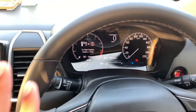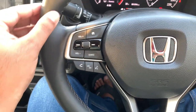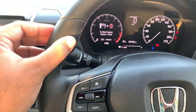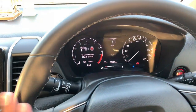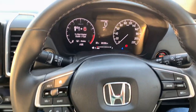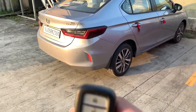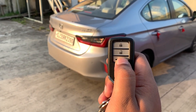Looking at the Honda City's steering wheel fit and finish — this feels a lot smoother and better. Both are leather-stitched but the quality of the Honda City's steering wheel is a lot better than the Verna's. There's a clear difference in feel which I observed between both cars.